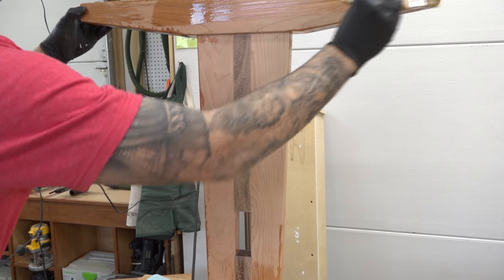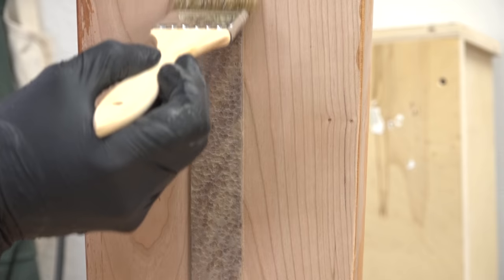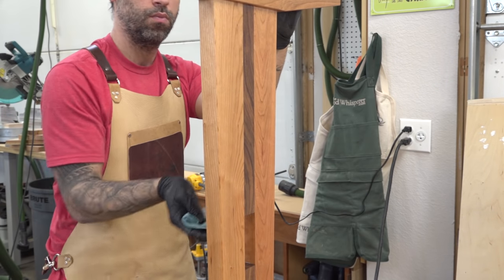The first coat will absorb readily, so you don't need to be too careful about how you apply it. Just soak the surface with a brush or rag. After the piece is well coated, go back and wipe off the excess with a clean rag or paper towel.